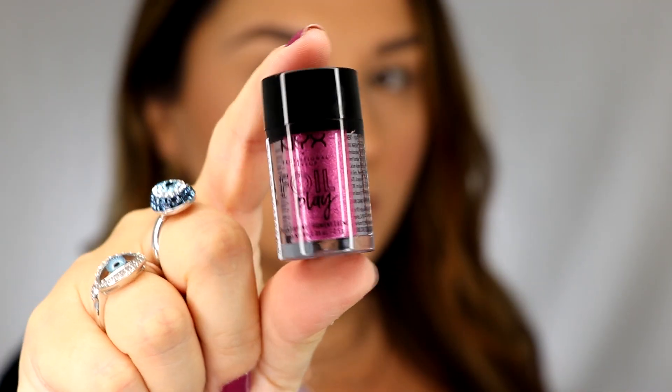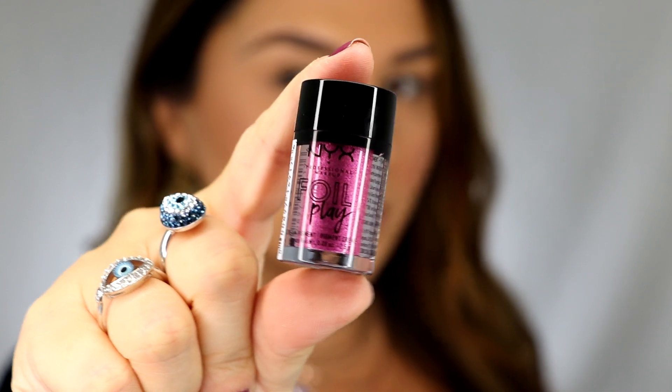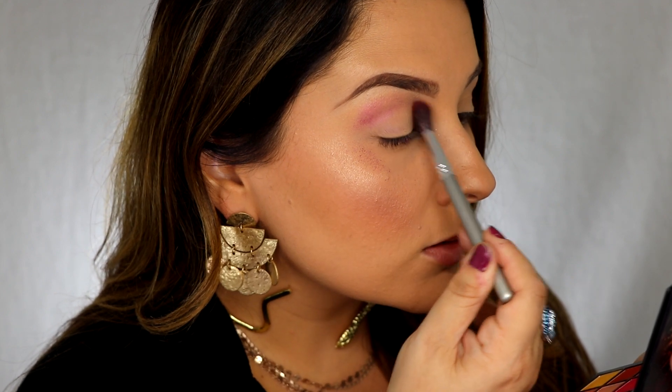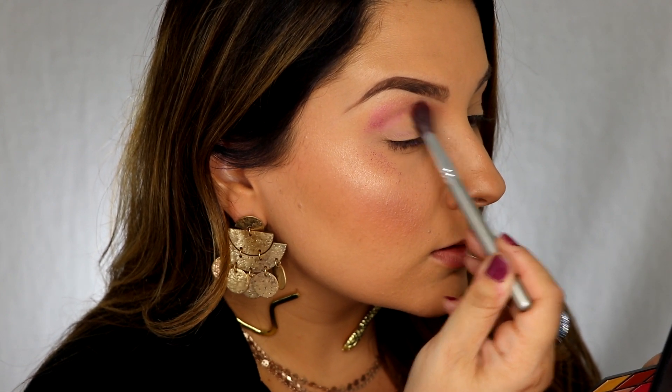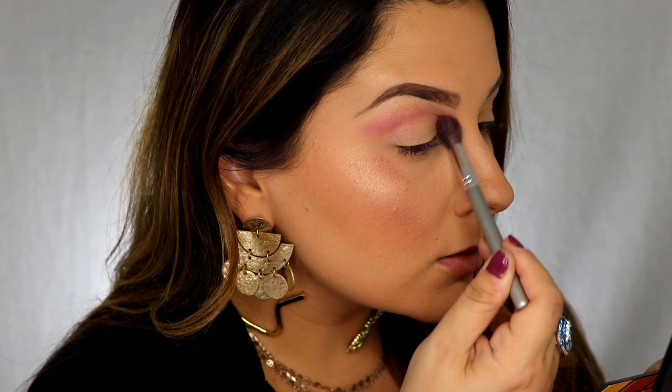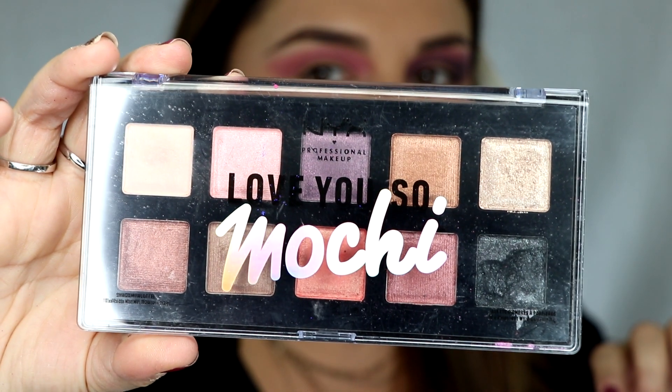Hi guys, welcome back to my channel! Today I'm going to show you this fortune teller look. I'm gonna start out with the NYX Foil Play in color Blooming, and this is a color that you really just want to build on from crease to brow bone. You want the lightest part to be on the brow bone and the darkest part to be into the crease. Then I'm going with the Love You So Mochi palette.